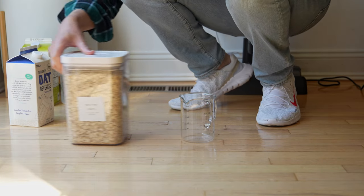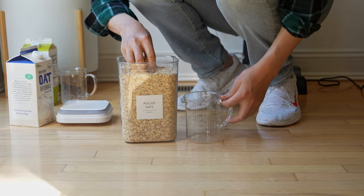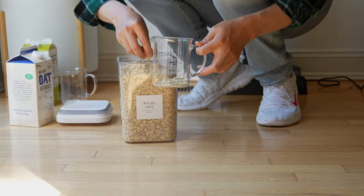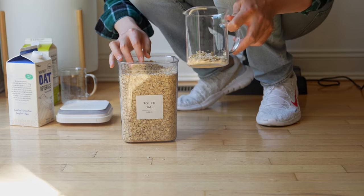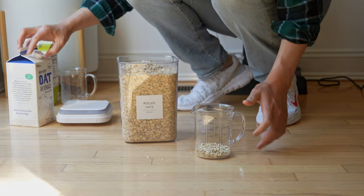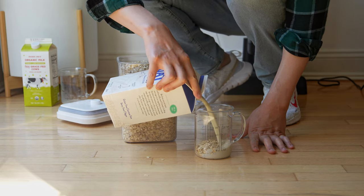The next test is going to be our most difficult — straight oatmeal. This is a test that a lot of people in the Hydro Revolution complained about. We're going to use a good amount of oatmeal, and we're also going to add oat milk, which is a little bit stickier than regular milk.